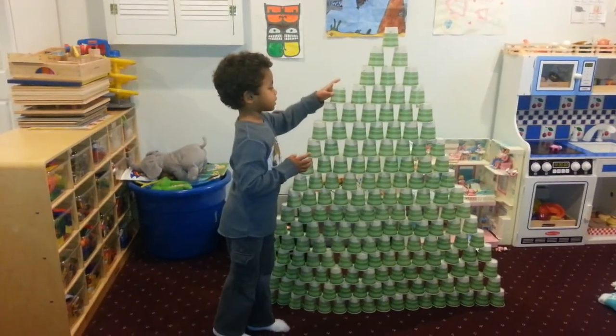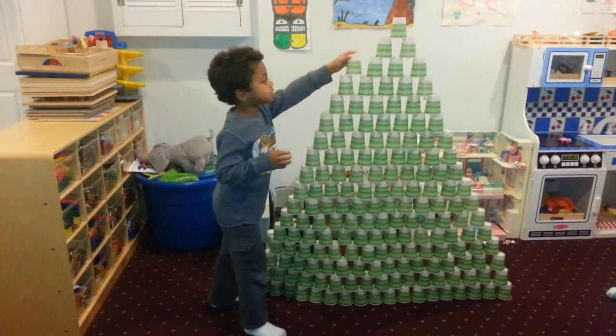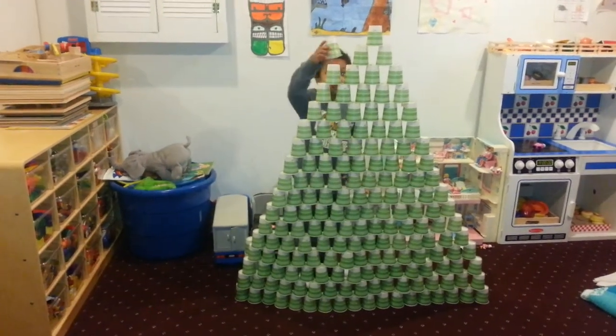He's been working on this one for a while. We start them at about 18 months, giving them a little stack of the Dixie Cups, and then bit by bit, by the time they're 4, they're able to do what this one is able to do.